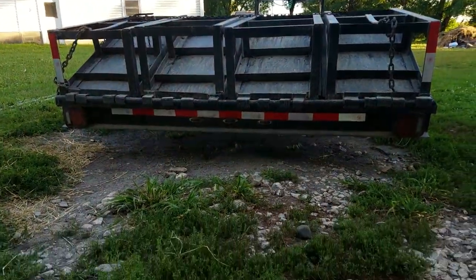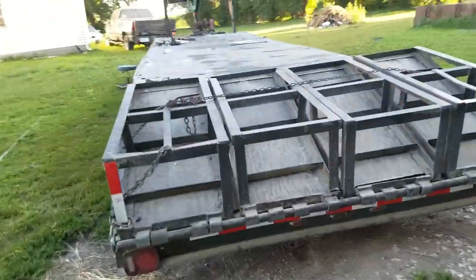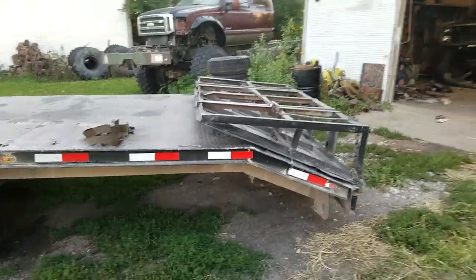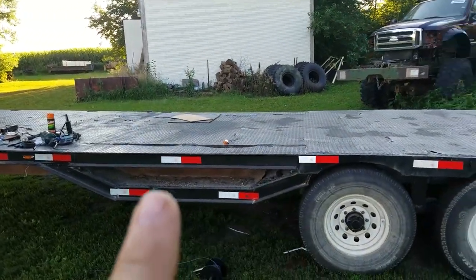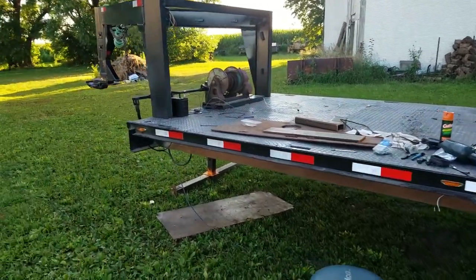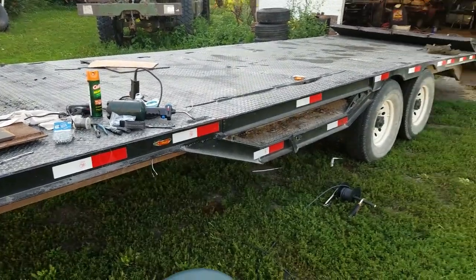I've got these lights — you can barely see them wired in back here — and now I'm finishing up these. There's the red, amber. Amber's going to go here, that one, that's one up here. And then I ran out of heat shrink this past weekend, so I'm working on finishing that up now.